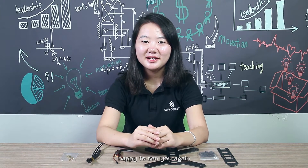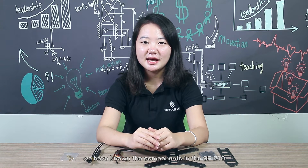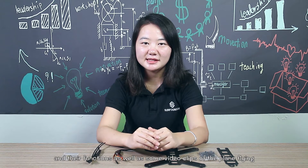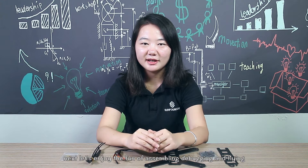Hi everyone, happy to see you again. In the last episode, we learned about the components in the SF210 and their functions, as well as some video clips of the plane flying. Next, let's enjoy the fun of assembling, debugging, and flying.